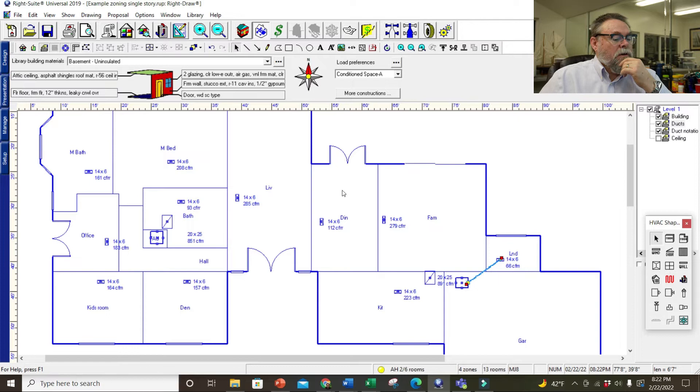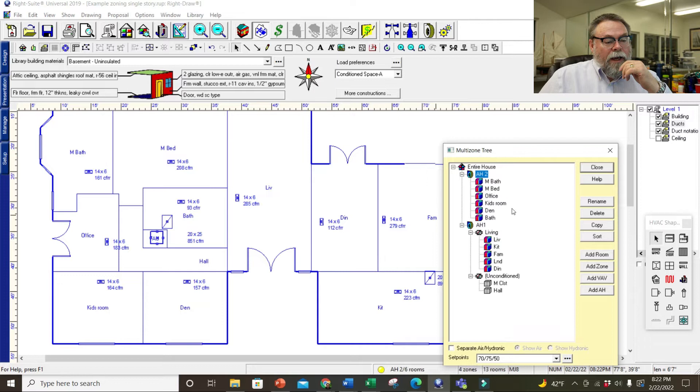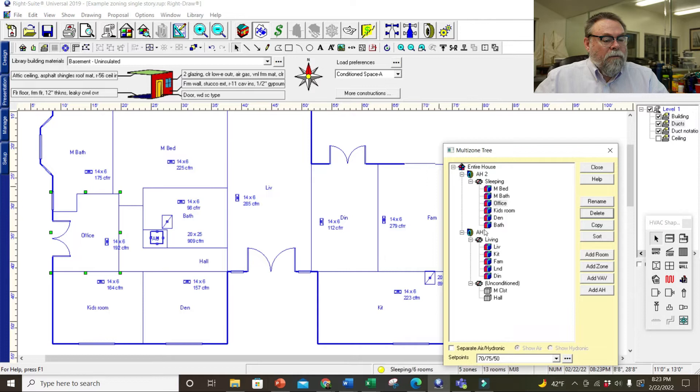Let's go back to our mapping and make sure we have air handler two and air handler one correctly assigned. I need to add a zone in here — add a zone, call it 'sleeping,' click OK. Now I've got sleeping, and I'm going to delete this other zone out of here. Delete zone — yes. So all these are back in there. I've got sleeping, living, air handler one, and air handler two.